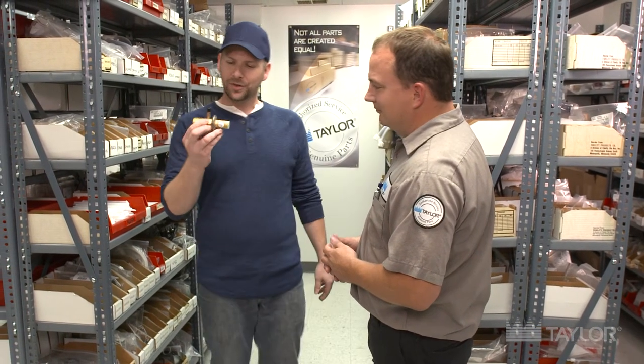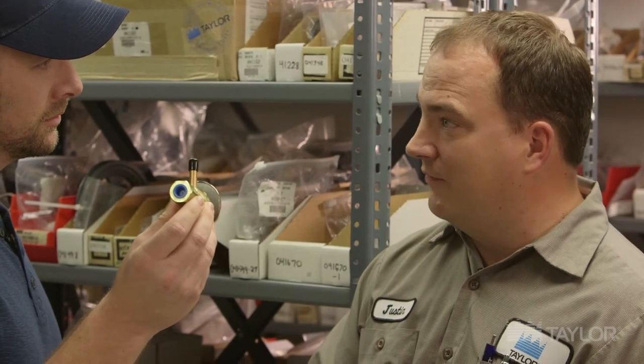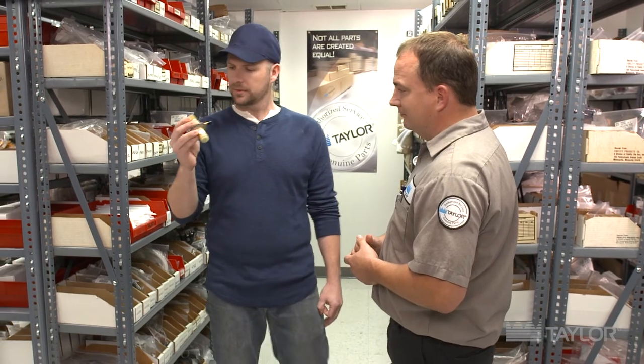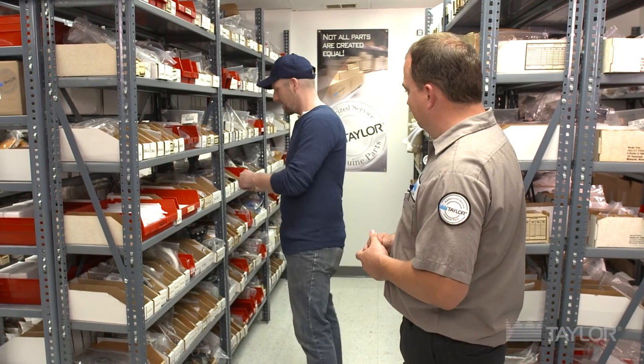What about this guy? This is a little more difficult, right? It is. That's actually an expansion valve, part number 46365. That's used to meter refrigerant into the evaporators on a Taylor machine to give it a nice fast freeze-down time. Important when you're dealing with things like ice cream, right? Yes, sir.